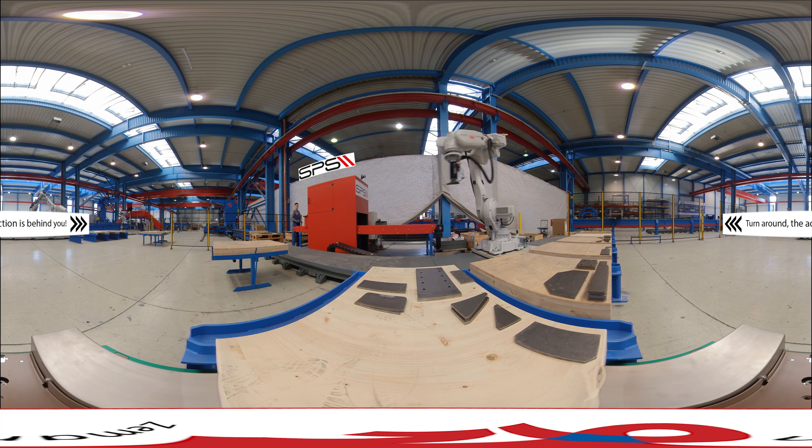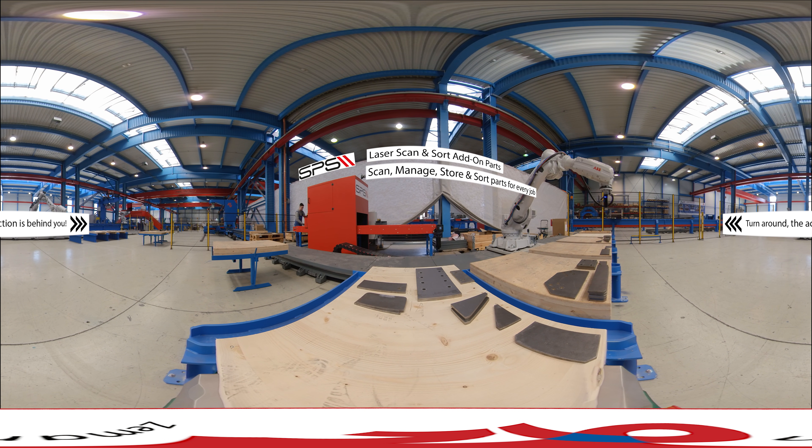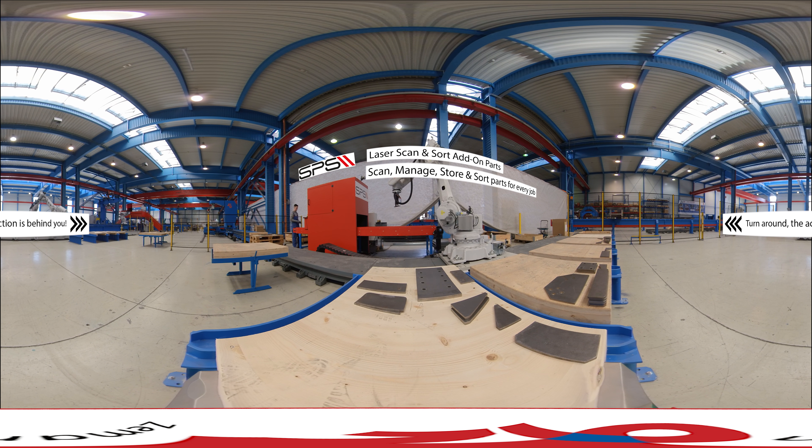Step 1: Scan add-on parts into the system. The SPS verifies the parts for every beam assembly job and sorts them for delivery to the steel beam assembler. It can also store them for later.